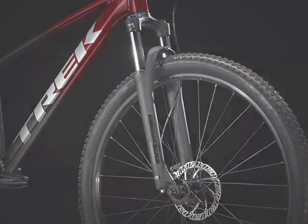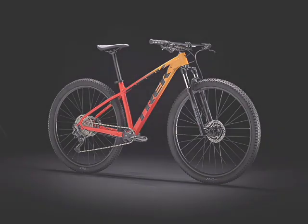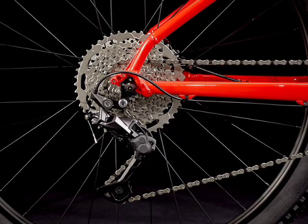From here, we move on to the Trek Marlin 7. This is where you're really going to notice the difference in specification, with a RockShox fork, Shimano brakes, and a Shimano derailleur. This is the step-up to the Trek Marlin 8, the most high-end Marlin bike. This bike has a 1x drivetrain, meaning no extra cogs in the front. On the rear, we have a Shimano Deore M5120, which gives you 10 speeds.